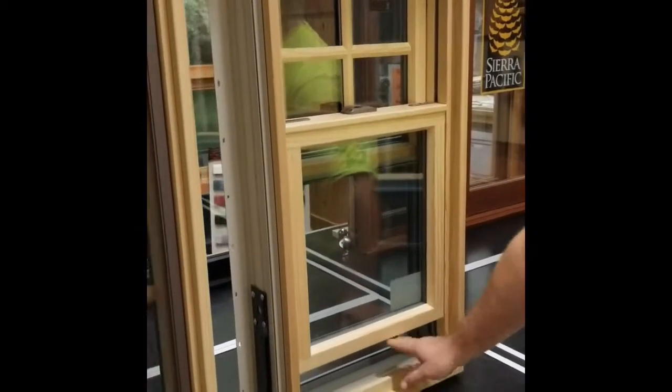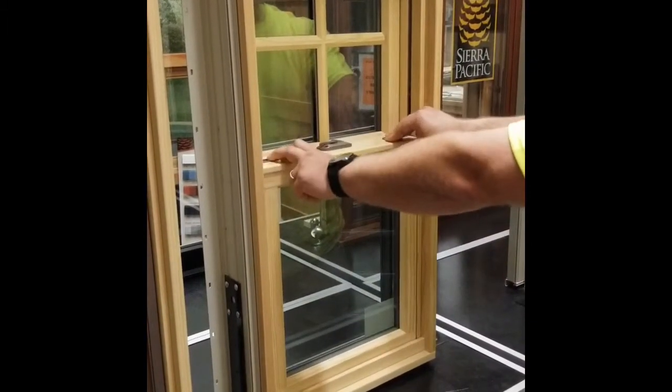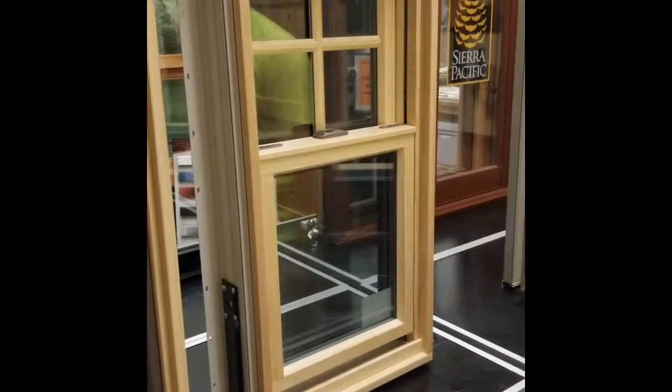Main thing — always make sure you open this just a little bit. Don't ever try to tilt it with the window closed. That'll pop them out, or it could break the shoes.